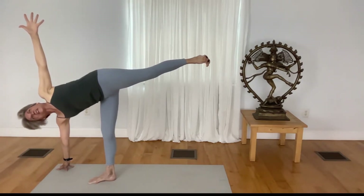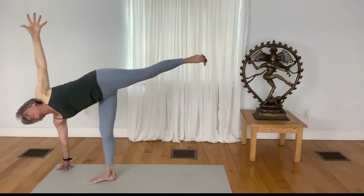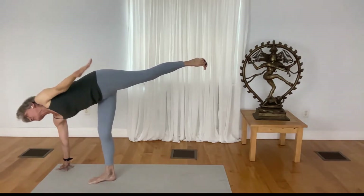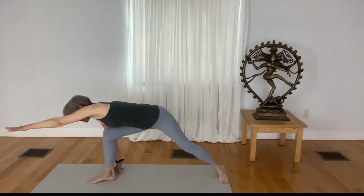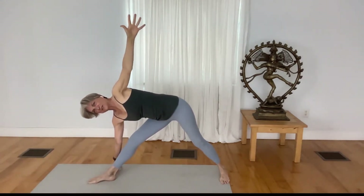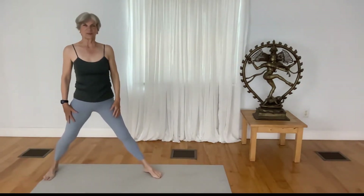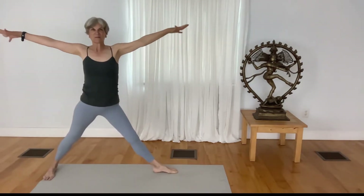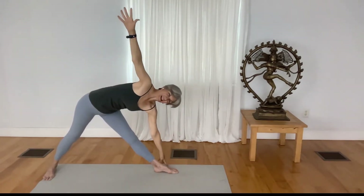Maybe you can even take your gaze up toward the sky. As gracefully as you came into the pose, reach your back foot way back as you come back to the triangle pose. Root down and rise up, release your hands, and come to the opposite edge of your mat. Turn your left toes out, lift your arms up with steadiness in the back leg, come to triangle pose again.